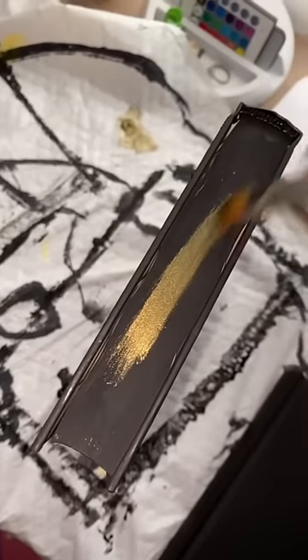I decided to paint the pages with this bronze color. I got the stencil from the Dollar Tree, and now I'm just going to put some Halloween words on the spines.